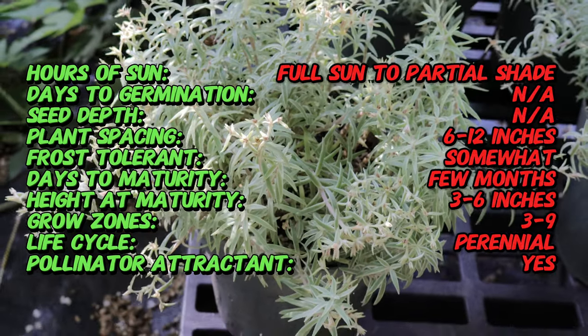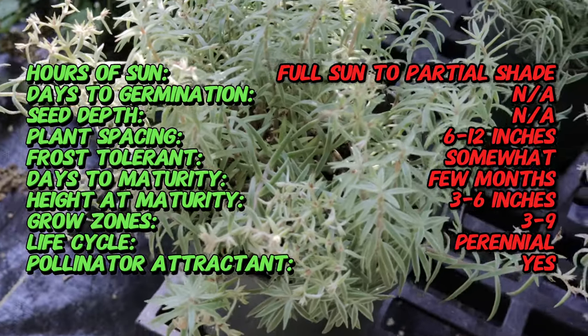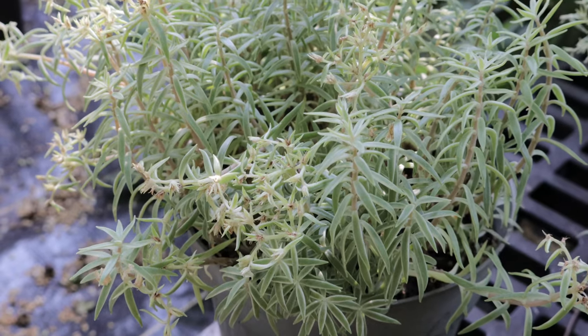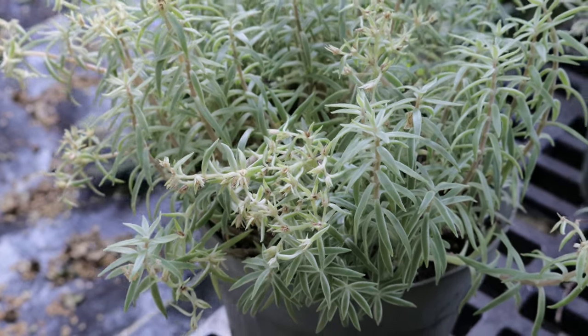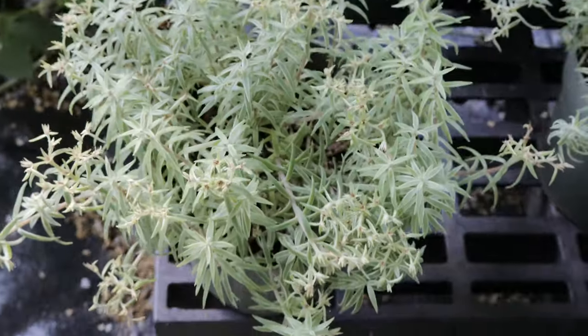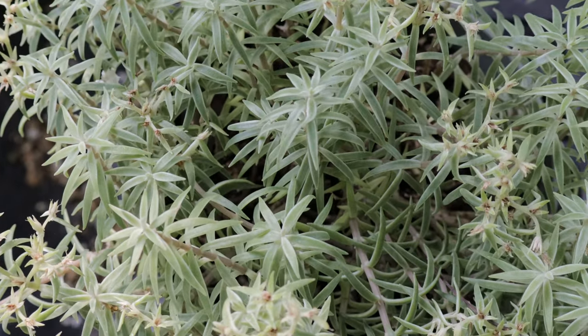This succulent isn't your average rosette-shaped plant. The Sea Urchin stuns with its spiky star-shaped foliage. These narrow, fleshy leaves are vibrant green and radiate outwards from the center stem, creating a compact mounding form that resembles a miniature sea urchin. The unique texture of these leaves adds visual interest to your garden beds or container plantings, especially when combined with smoother textured plants.